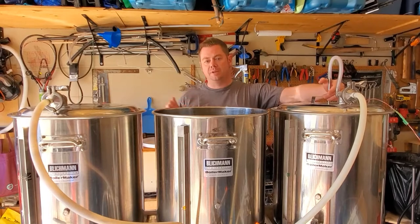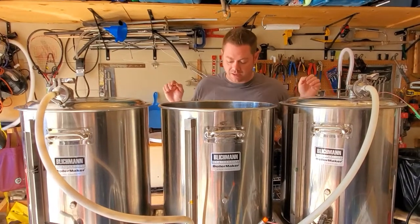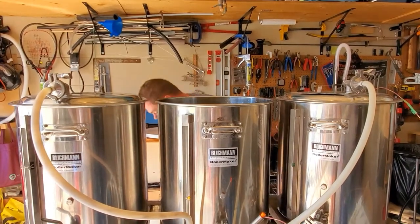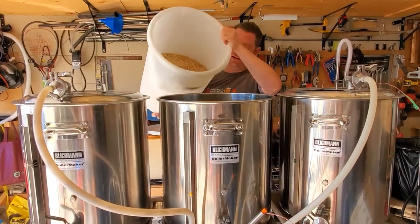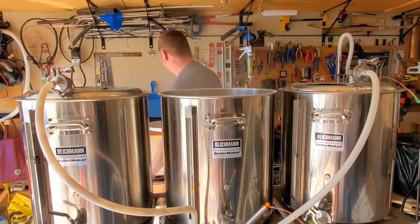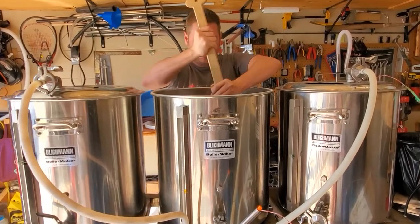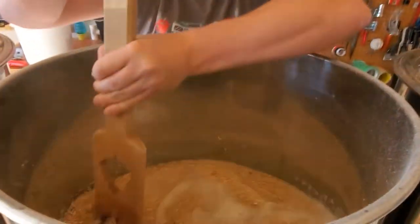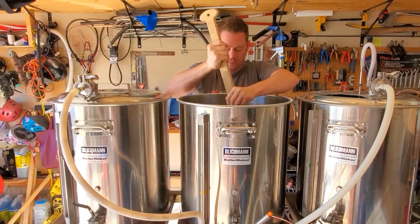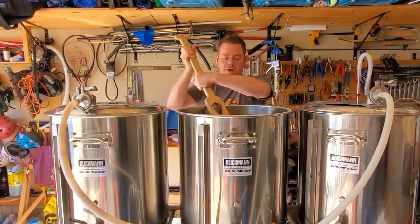I've got my strike water ready. I always go a couple of degrees Celsius, or about four or five degrees Fahrenheit, high. I want to strike to mash in here and I'm going with a three liters per kilogram ratio — that's what I like for most of my beers. On this one I'm going with a 50/50 blend of RO water and filtered water just because of the hardness of the water here. I also added just a little bit of pH stabilizer.